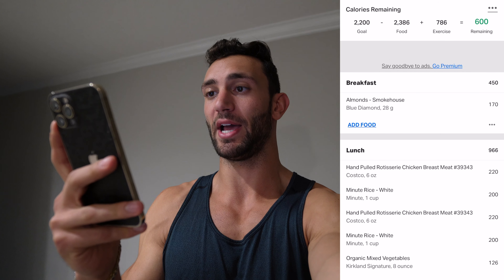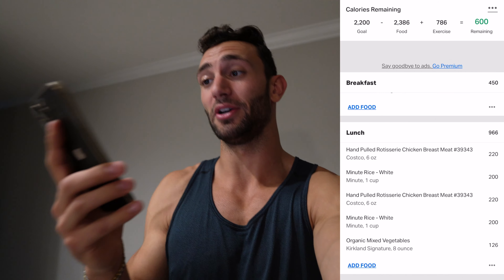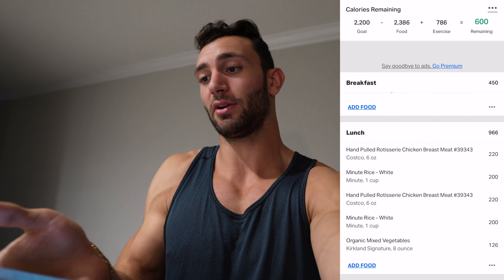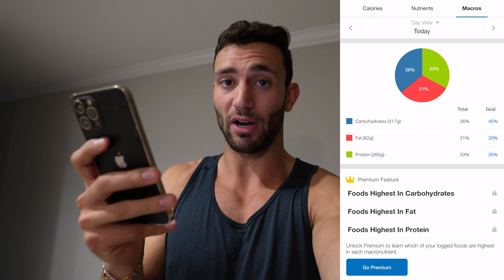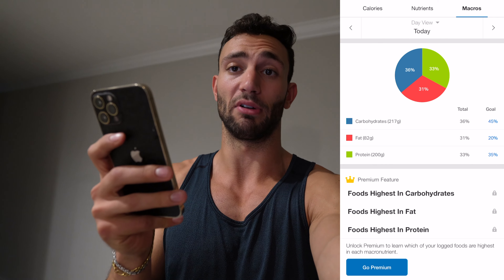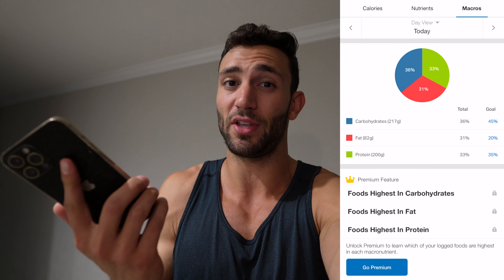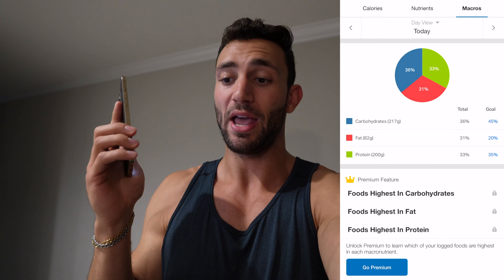I'm scrolling through everything he eats in MyFitnessPal right now. Total calories come out to about 2,400, which is actually pretty good. When we pop into the macros, they're actually very good as well — 217 grams of carbs, 82 grams of fat, and 200 grams of protein. Those are really good macros. The only thing I would suggest is he needs to cut about 200 to 400 calories off of this.